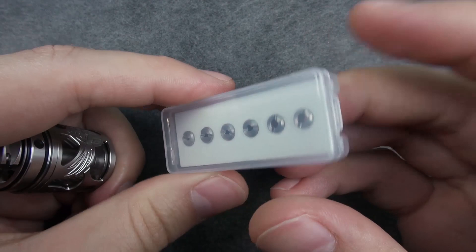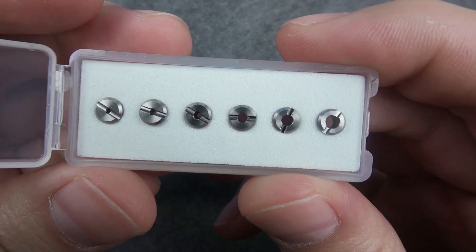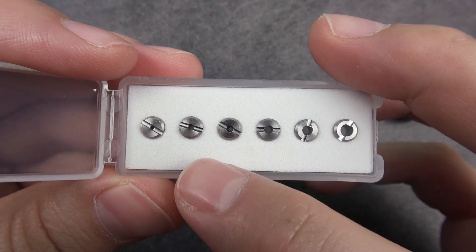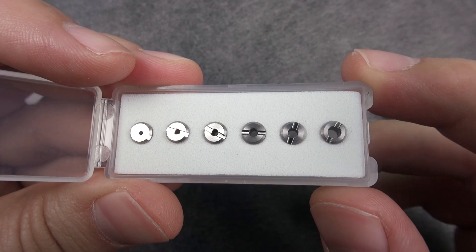The threaded inlet is designed for you to screw in these airflow inserts so you can adjust the tightness of your draw. There are 6 inserts with sizes of 0.9 mm, 1.2, 1.4, 1.8, 2.1, and 2.5 mm. Personally I find 1.2 and 1.4 work best — with the smallest one it gets a little too tight.